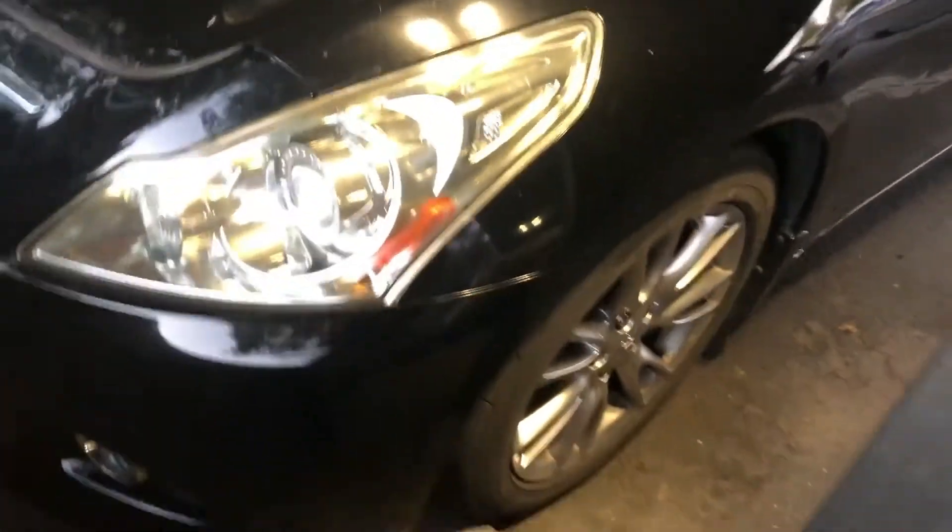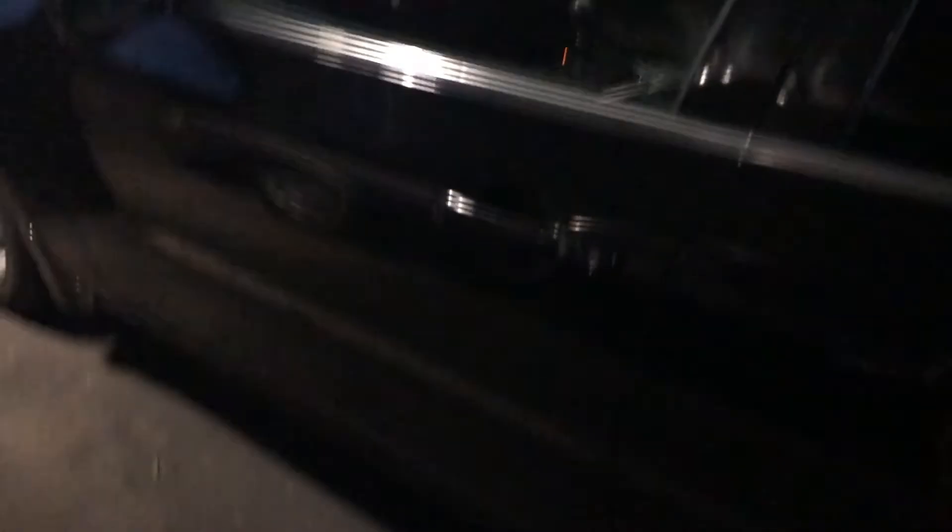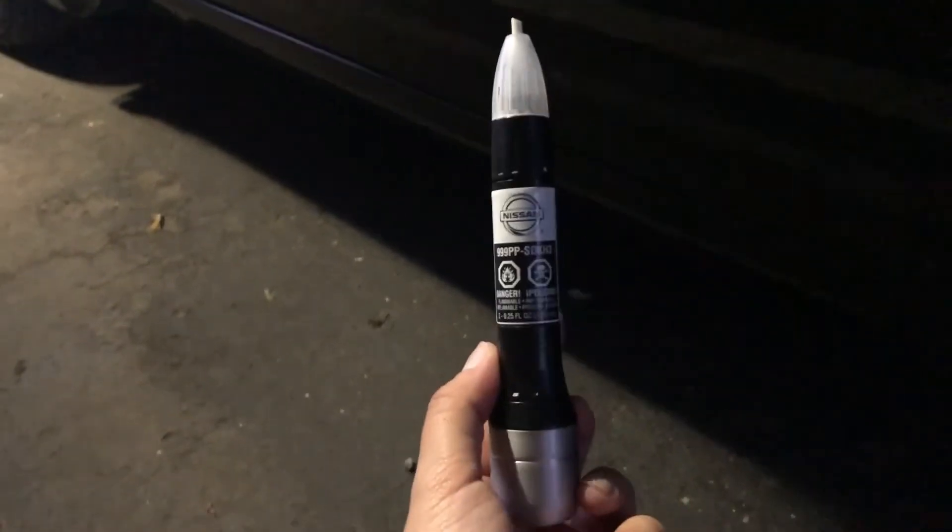Okay guys, I'm finally done — washed the car and restored my headlights. The only thing I still need to do is a small scratch area, and I used this touch-up paint which is supposed to be the same color. I didn't really clean the inside — I'm not sure how to clean it and I don't have the right products. I think I need something recommended for leather seats. Alright guys, that's the end of the video, hopefully you liked it and got some good tips. See you guys later, bye!